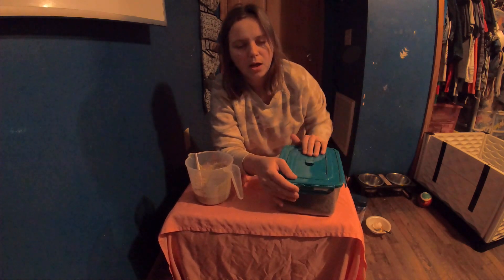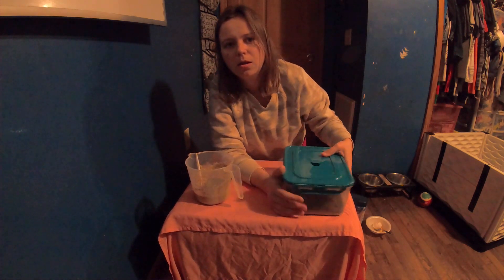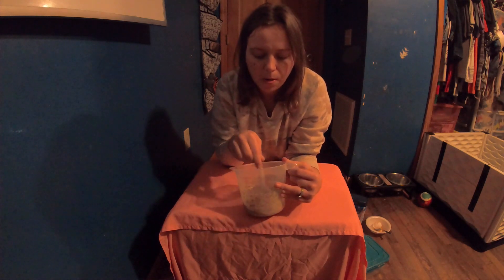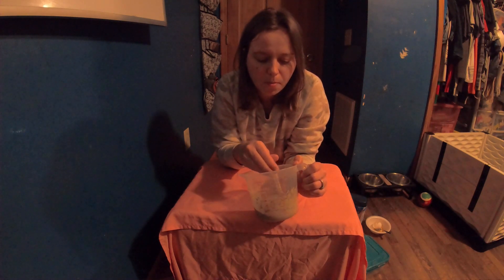Every day you'll increase that amount, and eventually by the time your puppies are six to eight weeks old, they should be on just solid dog food. You'll start taking away the goat's milk, pumpkin, and everything else — gradually eliminating that as you go every day, until by six to eight weeks they're on just hard dog food.